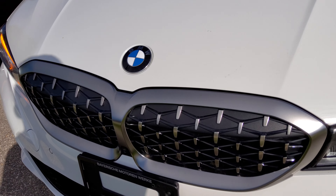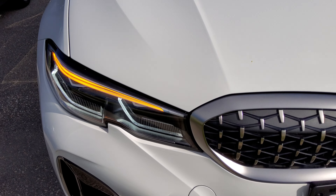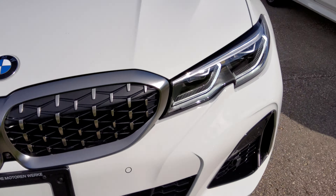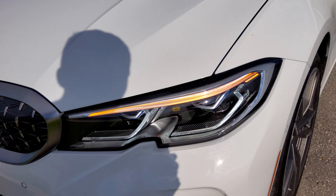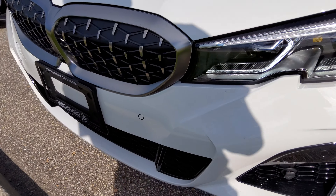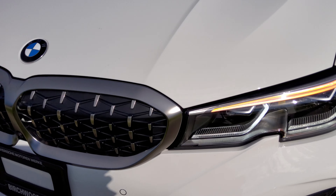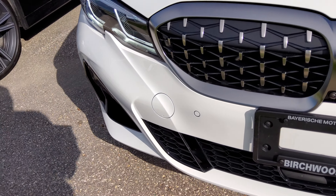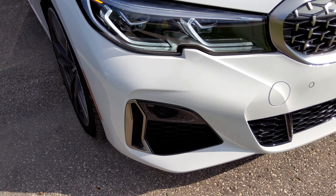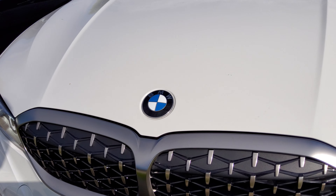The BMW M340i has been refreshed for the 2020 model year. It's not the full M3 that's come out yet, but this is the 340i variant — the base model M Sport. You've got the all-new LED light system with Corona headlamp rings, front parking assist, lower air intake for aerodynamics, lower front spoiler, and the new kidney grille from BMW.